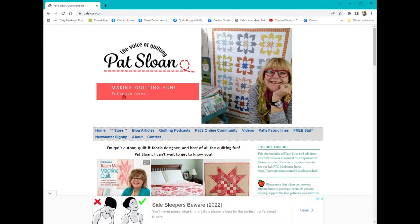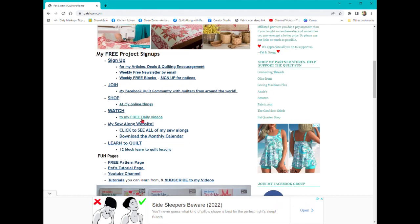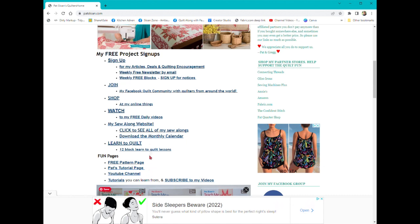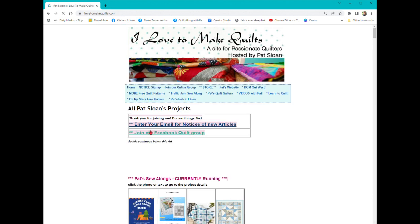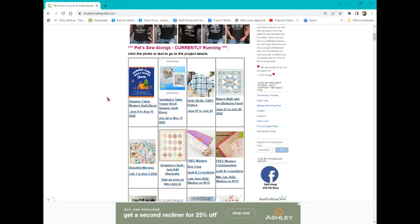Here is my main landing page. When you scroll down, I have all these different links that take you where you need to go: sign up for the newsletter, join my Facebook community, here's my shopping page, my videos, and the sew-along website. So if we go there, you'll find learn to quilt and some other things. Let's go to the sew-along website because that's where you're going to find all the project pages — and I just created a bunch of new ones.